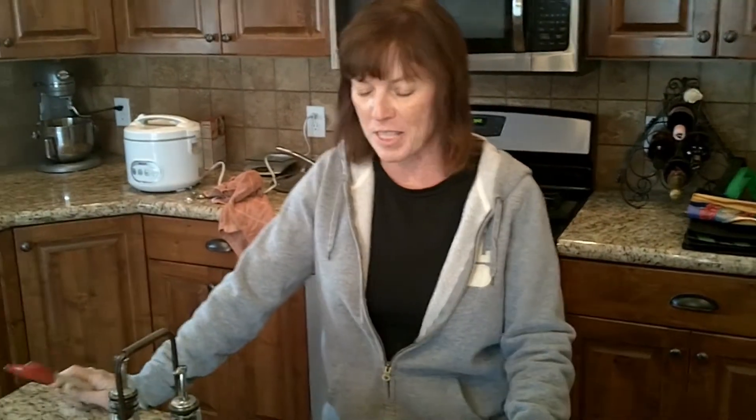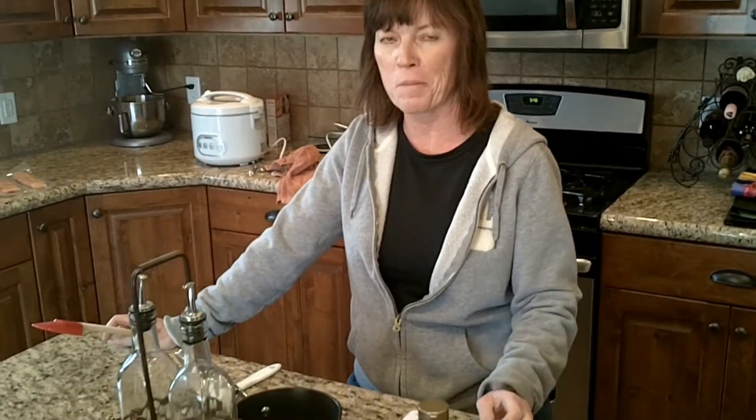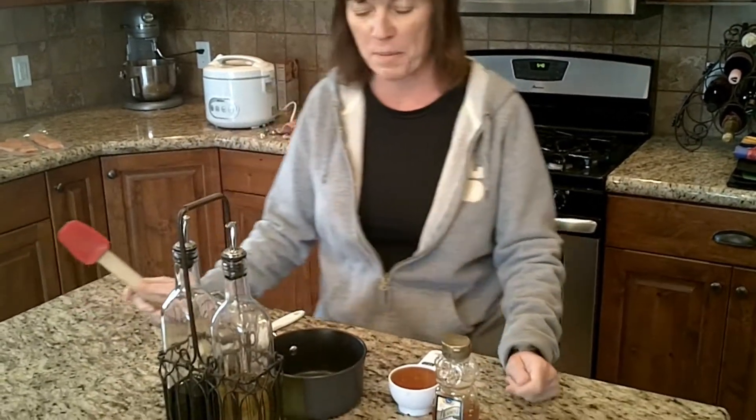Tonight we are going to have salmon with a honey reduction sauce, and salmon is good for you. You need to eat fish a couple times a week, but especially when it's cold it's hard to do because nobody wants to stink up their kitchen with smelly salmon.